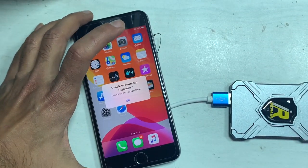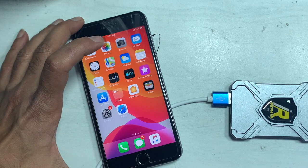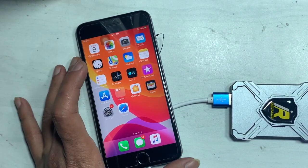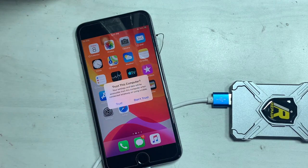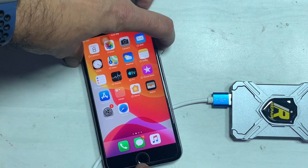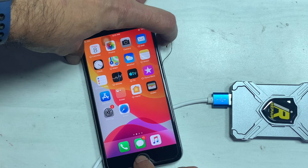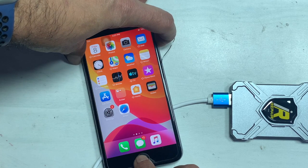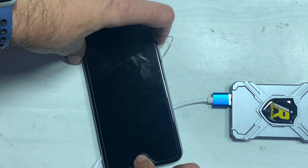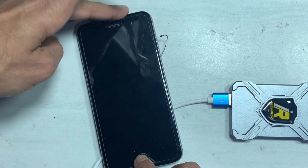Here I am using the iRepair P10. Connect to normal mode, then put the iPhone into DFU mode. The software automatically puts it into purple mode and the NAND data is shown. From there, you can unbind Wi-Fi.